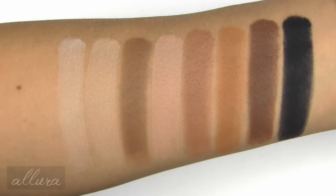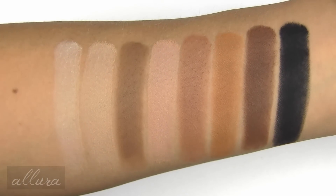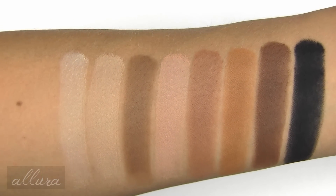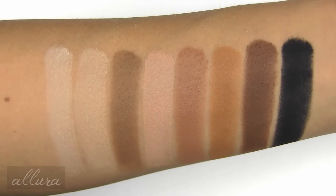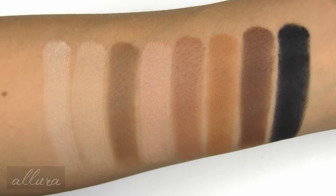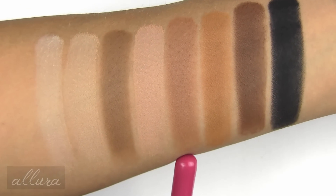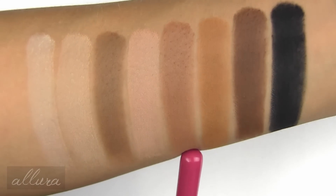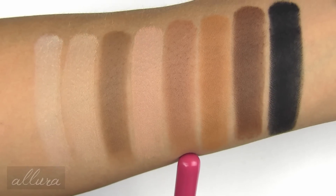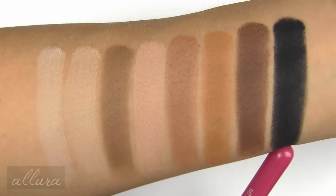These are applied over primer. You have good pigmentation on them and they go on smoothly. They are all matte in finish, although the shade Clay seems to have a little more of a satin-type finish with just a little sheen to it, whereas a shade like Jet Black is truly matte in finish and doesn't reflect at all.